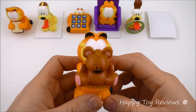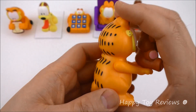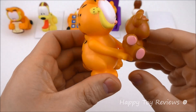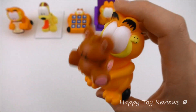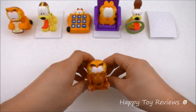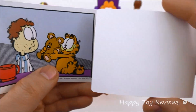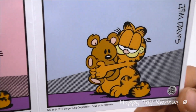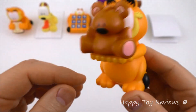Toy number six is Passion for Pookie. There's Garfield and there's Pookie right here — that is so cute. This is actually a bobble toy, see how it baubles like that. That's pretty cool. This toy also comes with this cardboard right here: Garfield gives John Pookie, John kisses Pookie, Garfield seems very happy, and then Garfield hugs Pookie. That's really cute. So that explains why this toy is called Passion for Pookie.